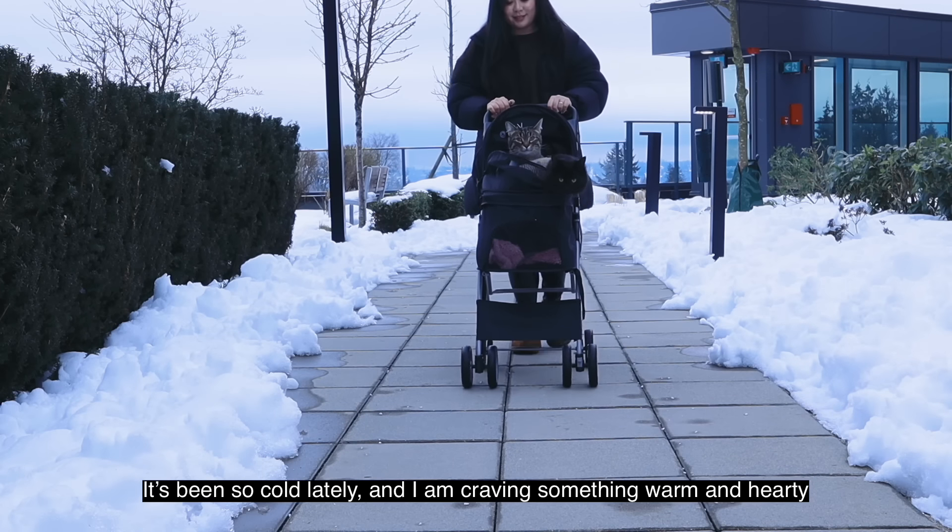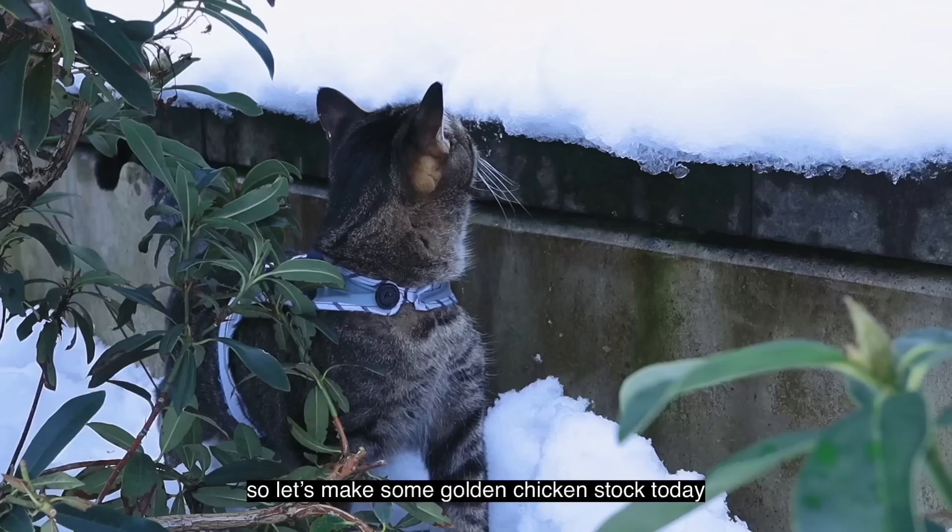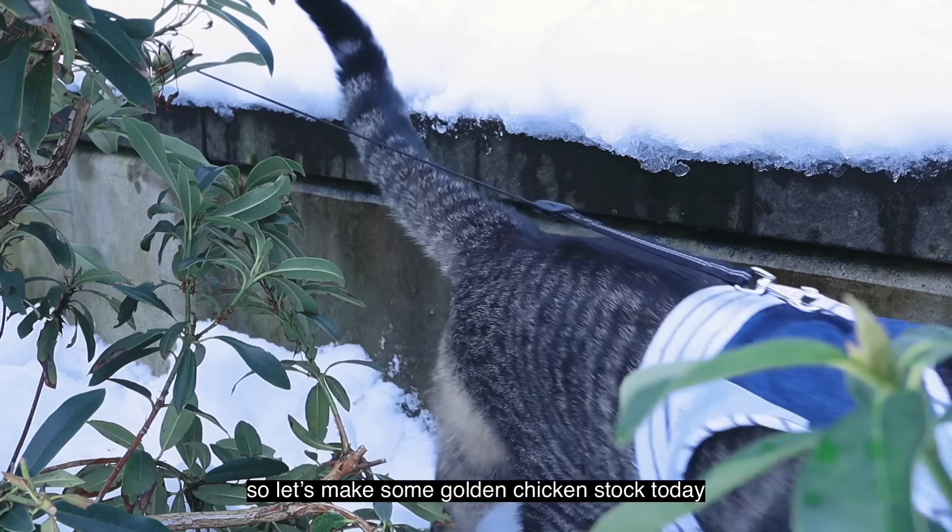Hi, I'm Tiffy. It's been so cold lately and I'm craving something warm and hearty. So let's make some golden chicken stock today.